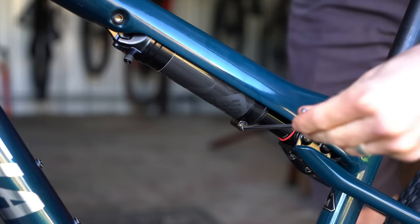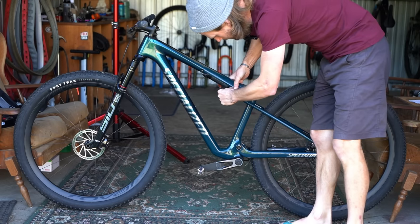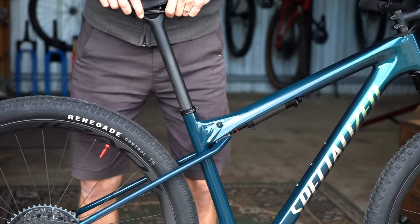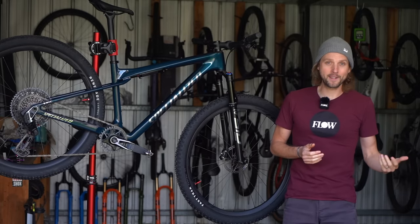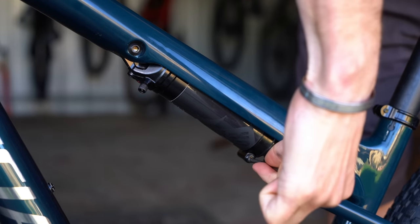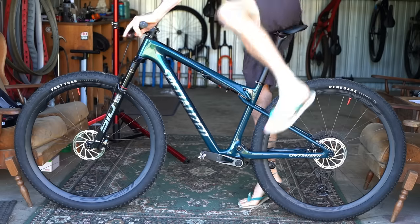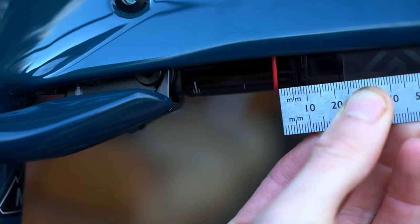First is the firm setting, where you press the bleed valve with the shock fully extended. At the recommended pressure you should end up with zero sag, designed to provide the firmest and most hardtail-like feel. On the other end of the spectrum is the active setting, where you let all the pressure out of the shock, compress it fully, then press the bleed button with the shock fully bottomed out. Pump it back up to recommended pressure and you should have around 10% sag, delivering the plushest performance.